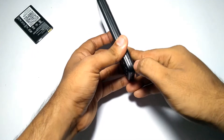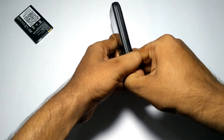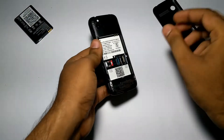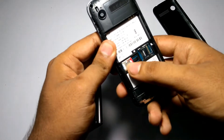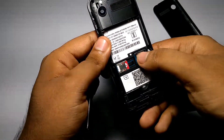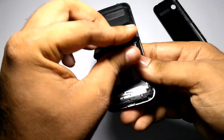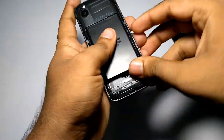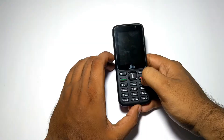Now let's put the battery inside the phone and turn it on. To insert the battery, you need to remove the back panel. As you can see, there is a notch — by pulling this cover off, it comes right out. Inside you can see a Jio SIM is already present, and there is a slot for a micro SD card. After putting in the battery, close the back panel.